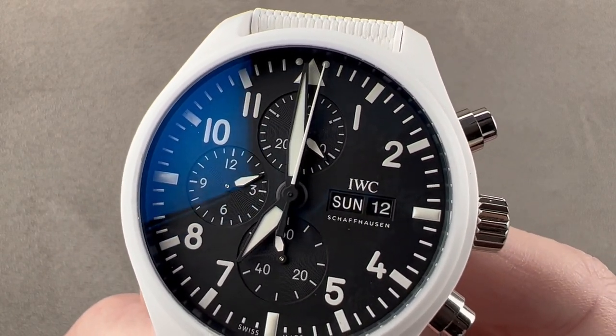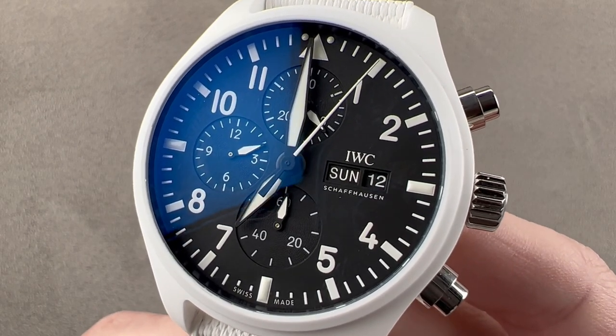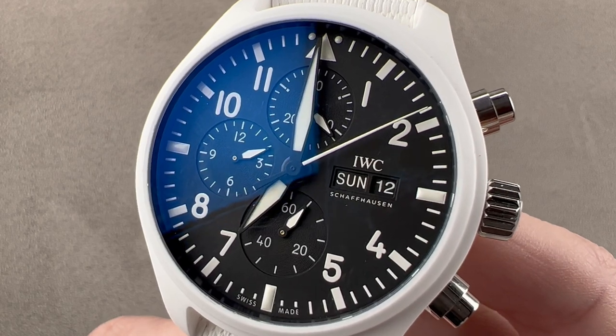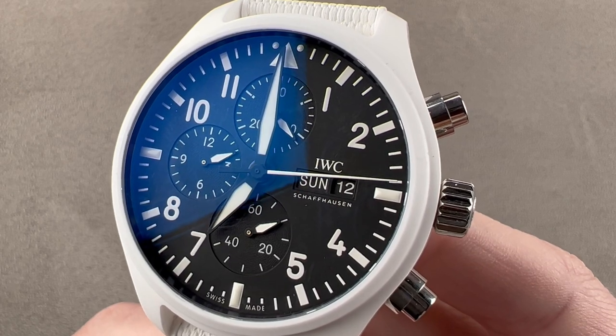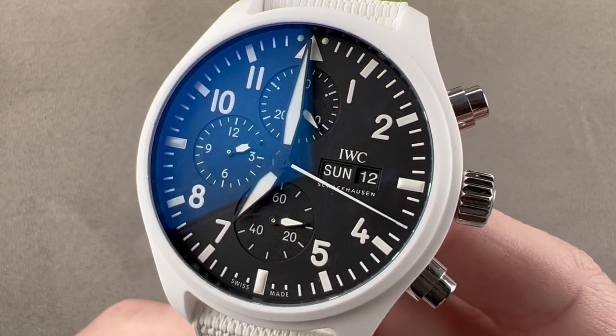Today we're discussing a watch launched for 2022 — not a limited edition, but destined to be limited production. IWC says it's only going to make 1,000 examples of this watch per year. This is the Pilot's Watch Chronograph Top Gun White Ceramic Lake Tahoe.